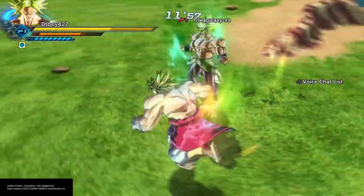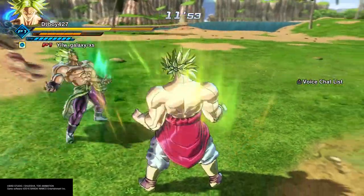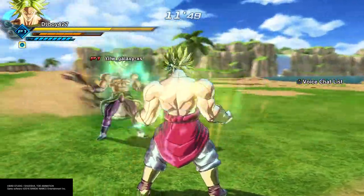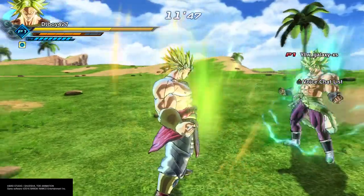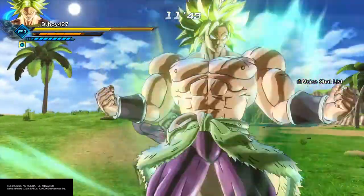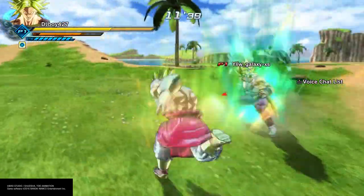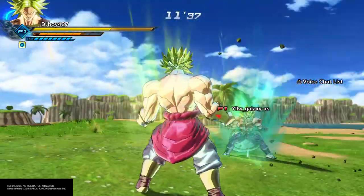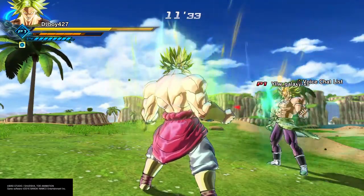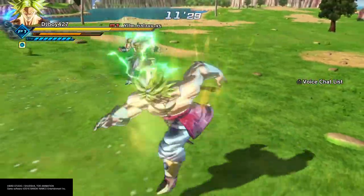This is true full power super saiyan Brawly. This is the type of aura he should have. Oh my god, that aura though — so good, so great. Look at that aura. Oh my god, the lightning of all of that. It's still happening. That is omega full power.